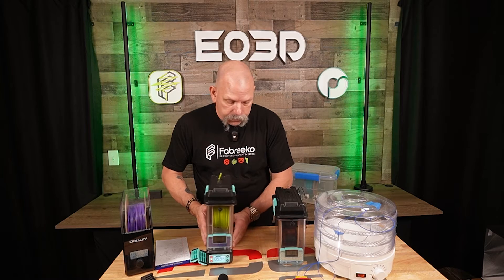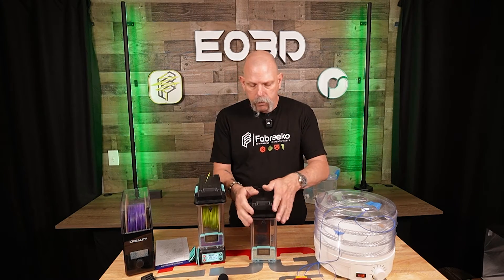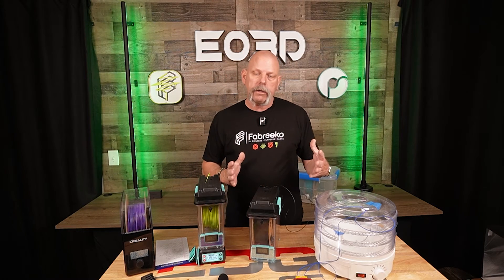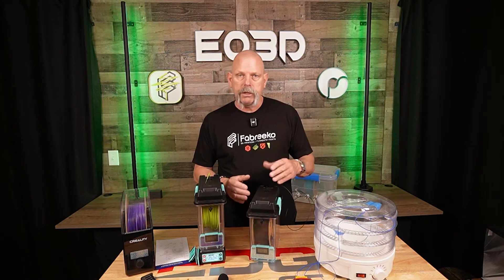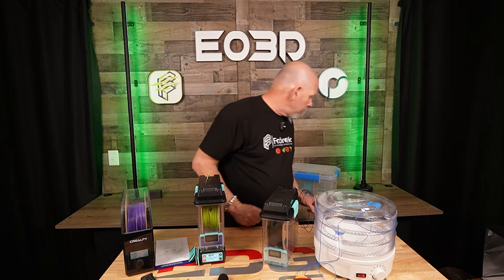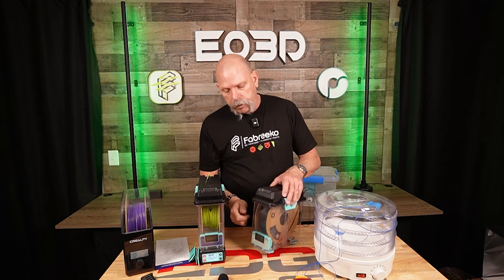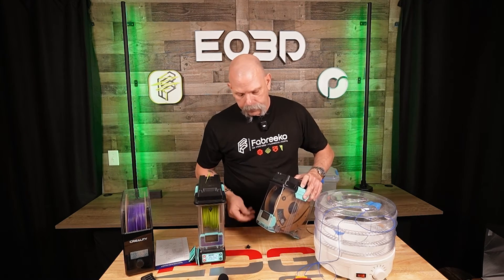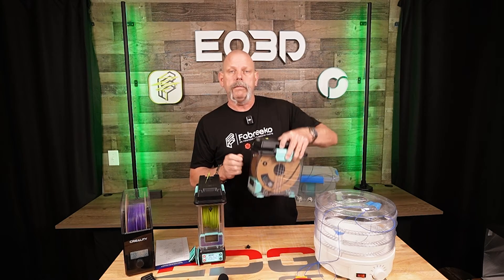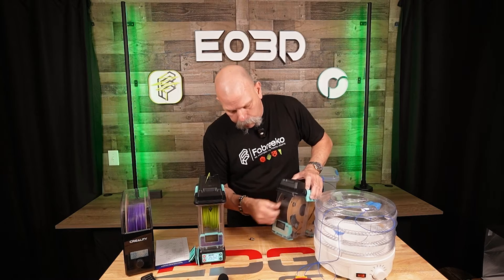A few other things to note: the top has very tight latches, and that's by design — it really latches on there tight and seals up tight. When Polymaker was doing smoke tests on this, they were actually pumping smoke into it to see if there were any leaks, and the box would actually swell. So it seals up very tight. Also, if you pop the rubber plug out of the ports and use this style of pneumatic coupler for Bowden tubes, it screws right in there — solid. Personally I prefer the rubber plugs; they work great and seal up great.